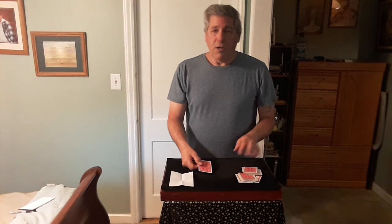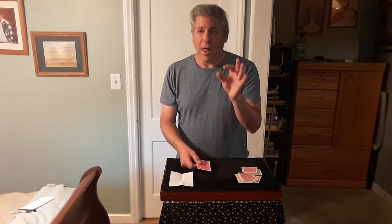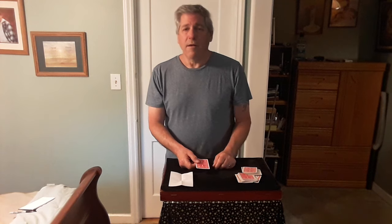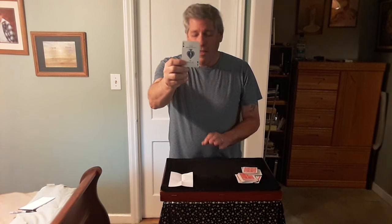Remember, I placed this prediction down before the trick started. You stopped at any two cards and created a playing card. What was the card you created? They say the card — I don't know what it is — and I turn over the 22nd card. Hopefully it is the card they created: the ace of spades!